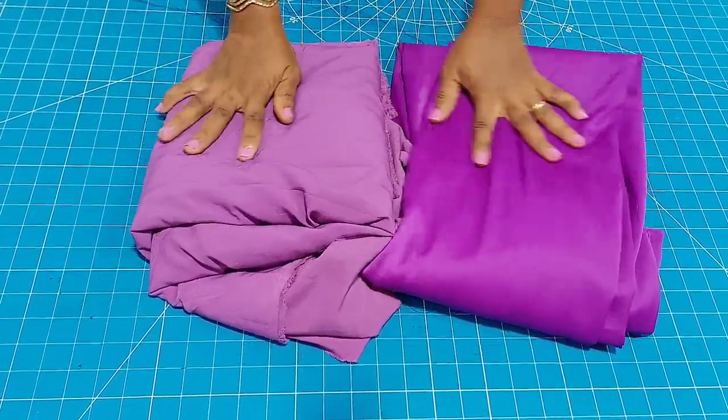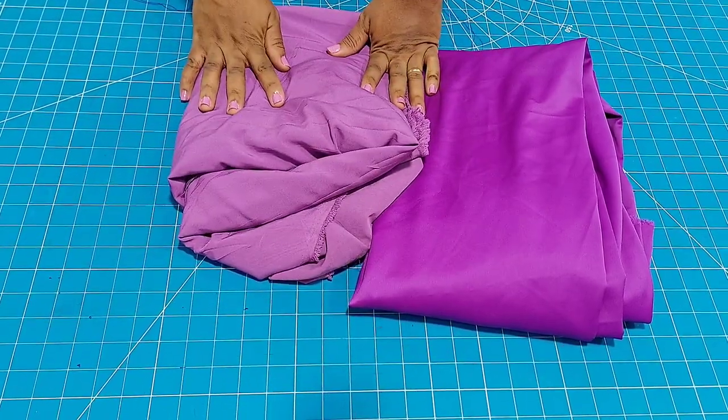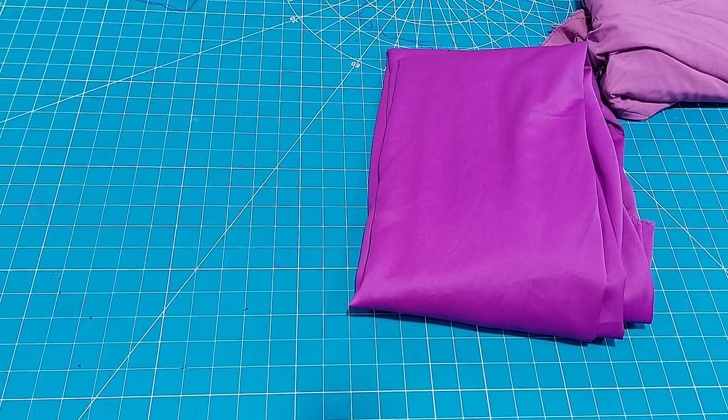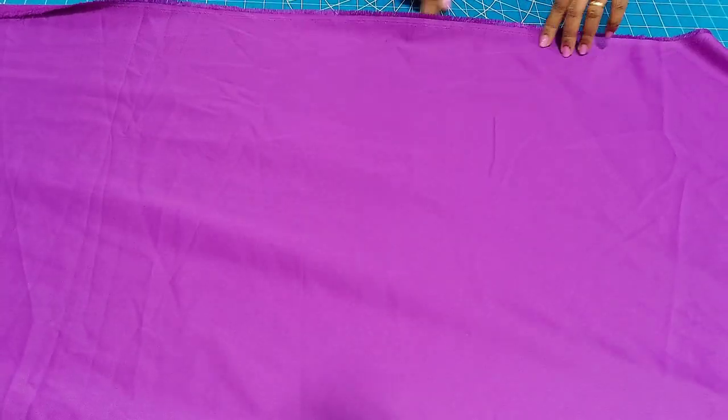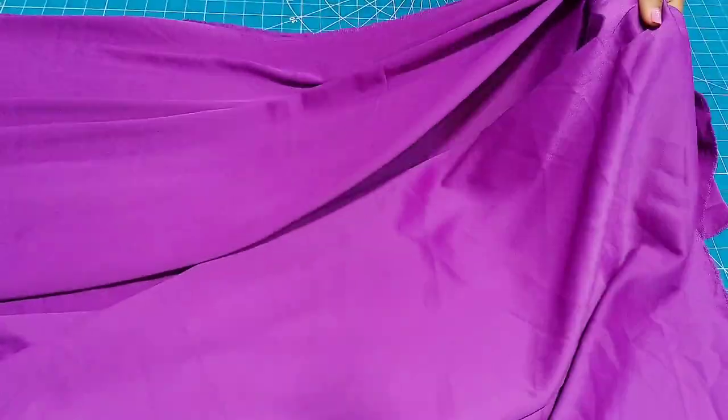Here is the fabric I will be using. That is a crepe fabric for my lining, and that darker one is the duchess — the main fabric I am using for this tutorial. The duchess is the main fabric while the crepe is the lining fabric. I chose two fabrics that can stretch.